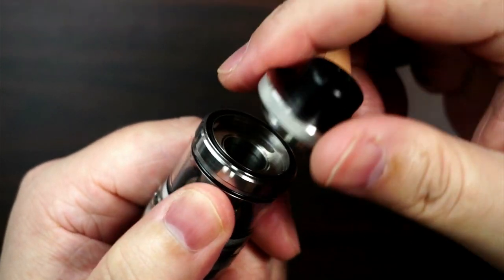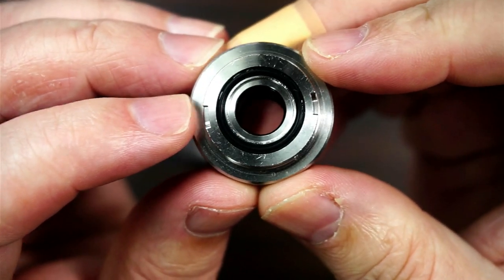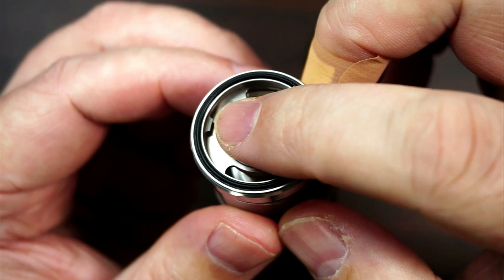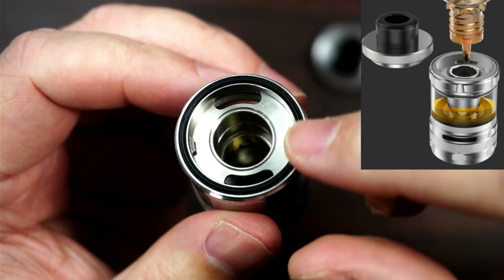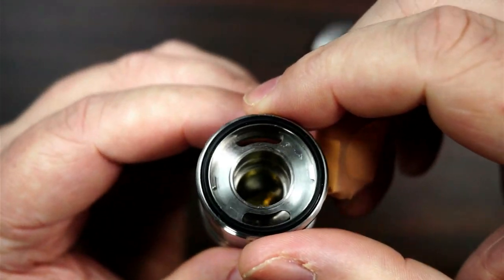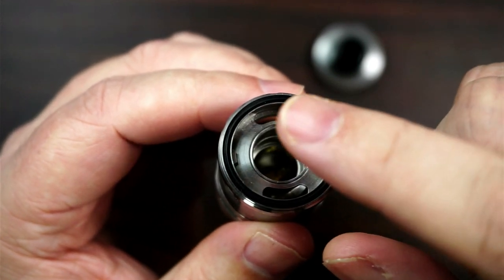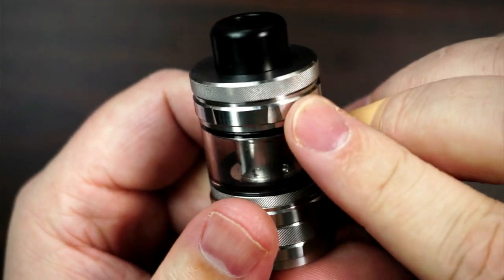It just pops off. Now if you have a look in the actual top cap itself, you'll be able to see these two little grooves either side. That fits into the top - one there and one there - so you marry them up and then twist it. At the top you've got your two juice wells at the side, no problem with airlocks. That is where your coil goes, so you push your coil down into there.